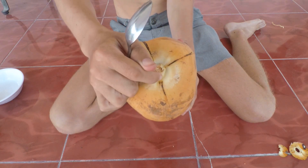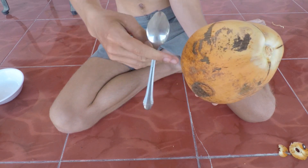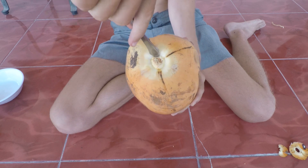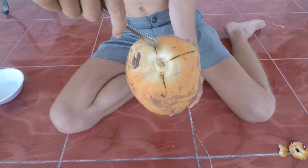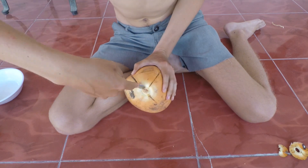Now that that's off, this little part is gonna be exposed, and it's actually softer than the rest of the coconut. So you're gonna flip your spoon around and use it like a shovel to dig. You don't want to dig too deep — only about four centimeters down. Let's get started with that.